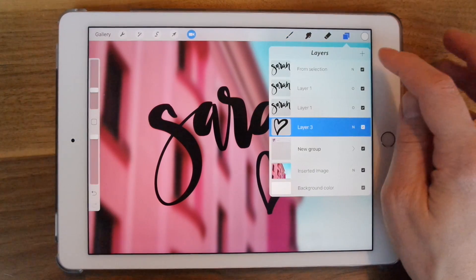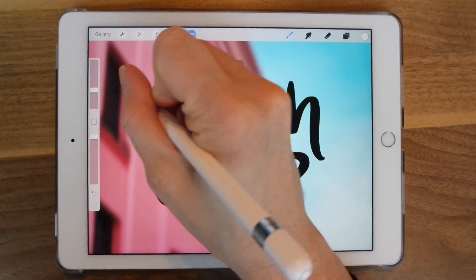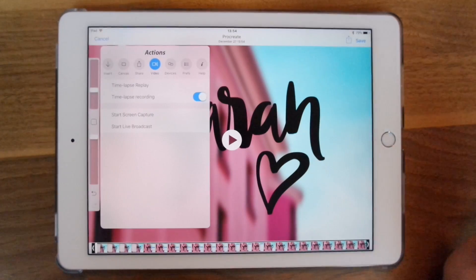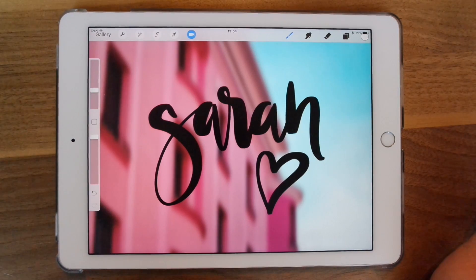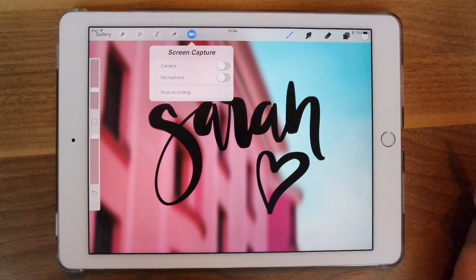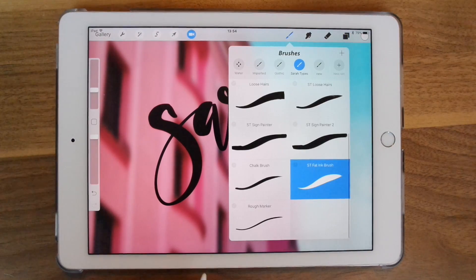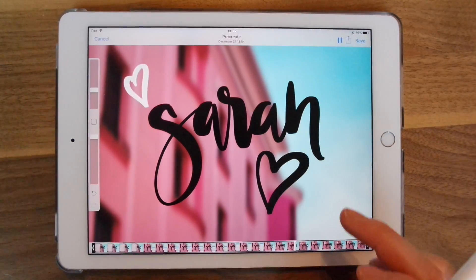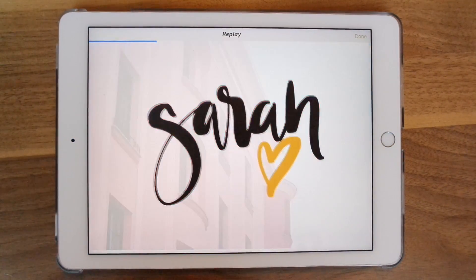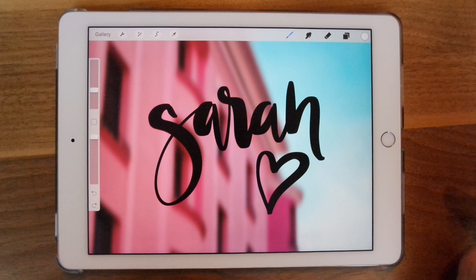I'm going to show you an example — I'll hit a new layer. Then you can hit Stop Recording and it brings up the file automatically. You can just play it back and it shows you exactly everything you did right after you hit Start Recording. To see your progress from the very beginning to the end, go in here and click Time Lapse Replay — it's pretty fun to see where you started and where you ended.